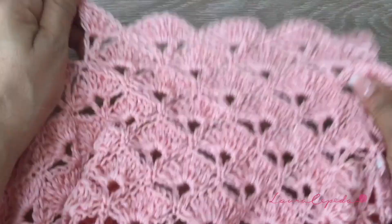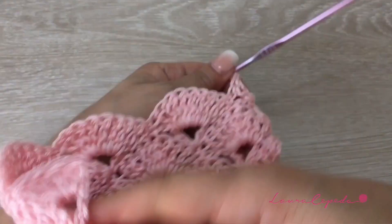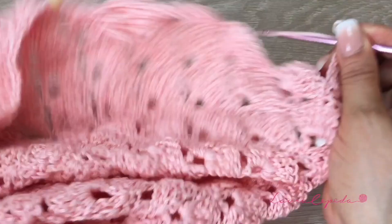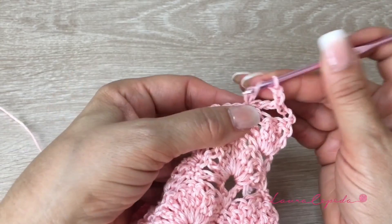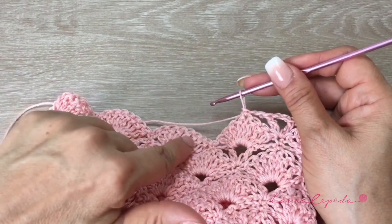Here I finished the row: two shells of four and three shells of eight. Now we will turn around and start making the V row. We will turn around, go up with the chains. Remember that since we started this section, we are making two chains in between, and we are making the double crochets of two chains to reduce this part a little bit too. In the V rows we are going to continue making them like this, and we will have four Vs too. Then we will come back making the same row as before.